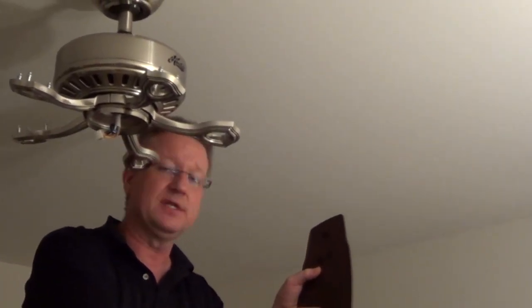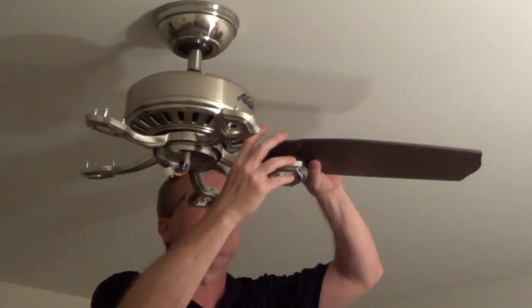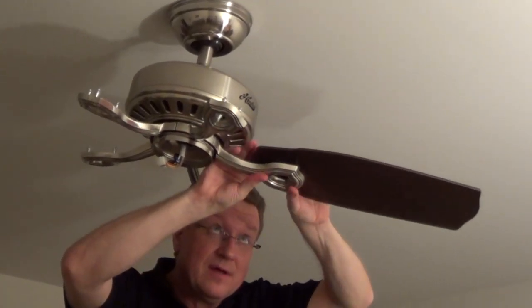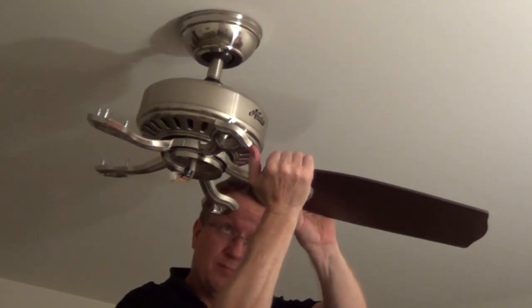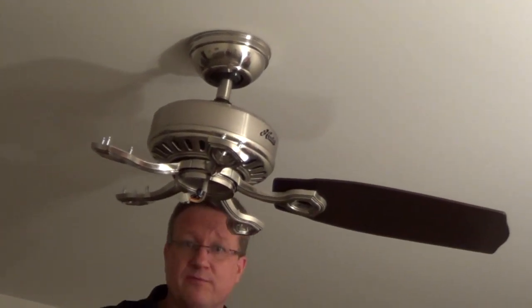The style of fan I'm putting together is one of Hunter's five-minute fans. What I like about it is they have the grommets already put into the fan blades and they also have these iron posts that are flared on top — you don't have to screw them together. You just line up the holes with the posts, push it into place, and it snaps in. It's a nice design and it's real fast.